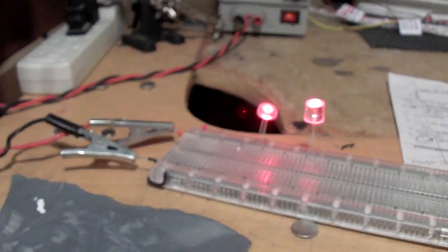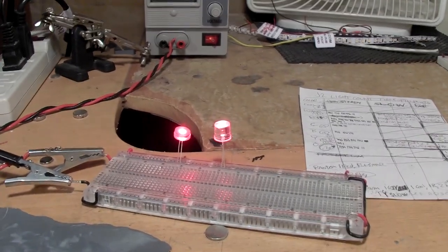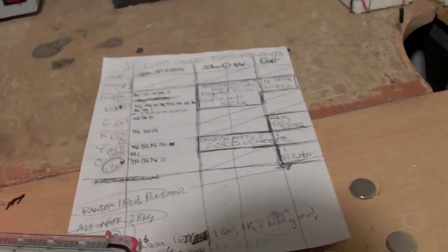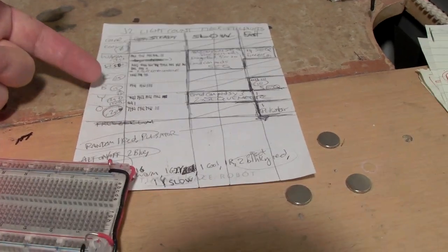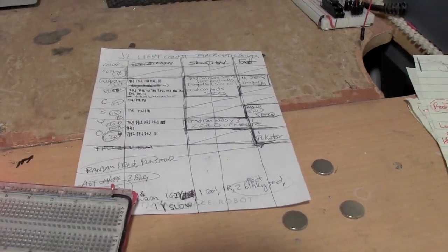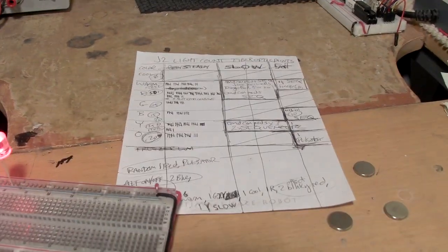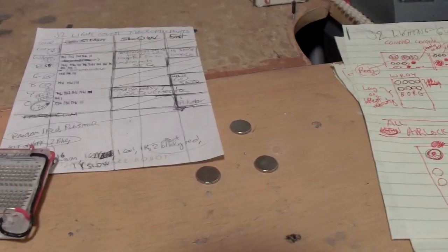First up, as mentioned in the previous on-the-bench video, I said I was going to at least get the red LEDs installed into the main flight deck last weekend, and that didn't work out at all. I've been catching up on the New Modelers Brand website. Taking a quick look at my notes, I've got at least 50 red points of light on the ship, another 15 green, 15 blue, 25 yellow, 20 orange, and about 25 warm white — all steady.